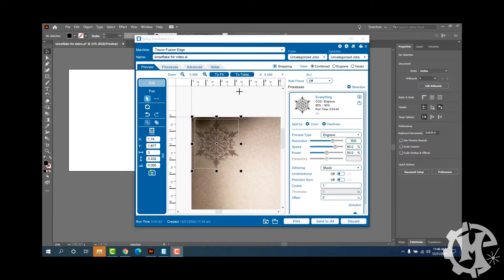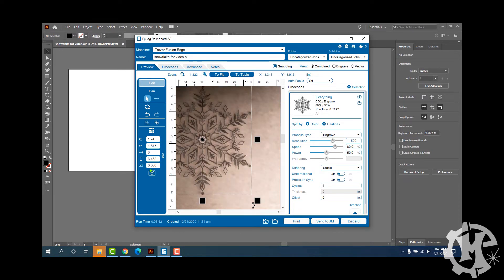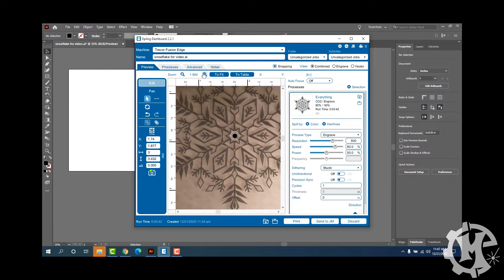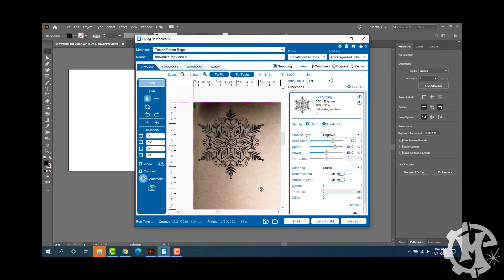I'm in the top left corner and the design just finished engraving. If I zoom in really far, you can kind of see that the design is just a little bit to the left of the graphic, but this is to be expected because this is the furthest point away from the camera. Overall this is still a really good result for that position of the table.